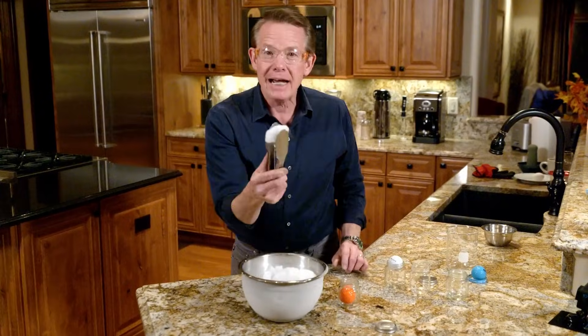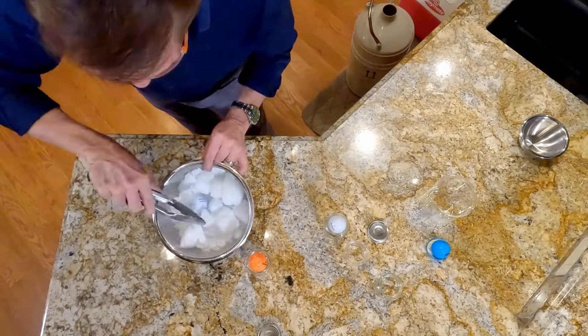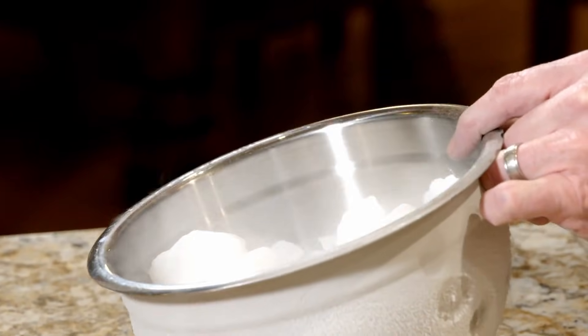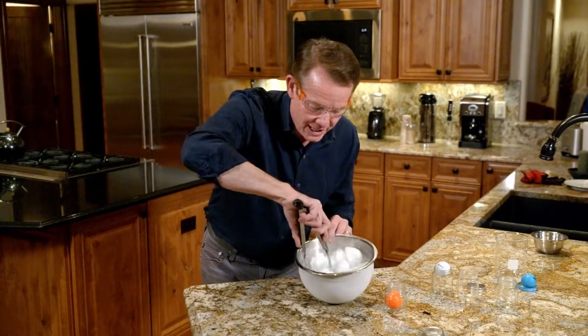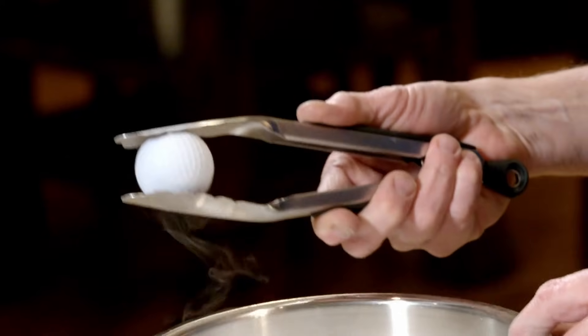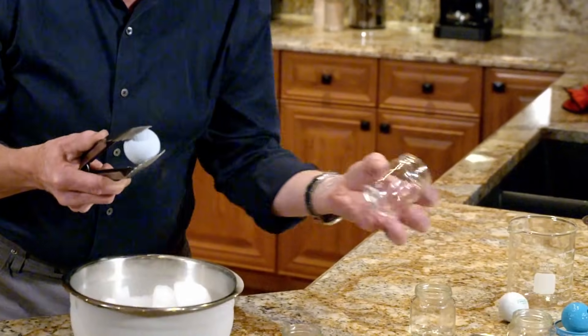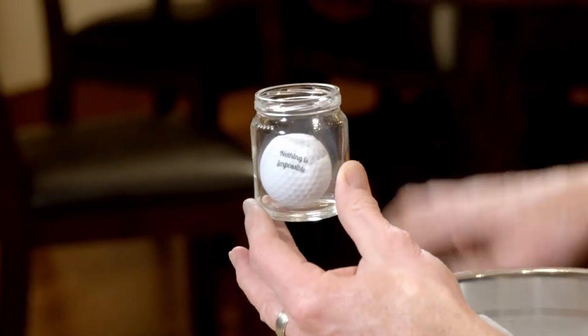This, ladies and gentlemen, is dry ice — frozen carbon dioxide. We like the fact that it's 110 degrees below zero Fahrenheit. Down inside, I've put a couple of golf balls. Remember, you can't touch dry ice with your bare hands. Here are my golf balls, looking good. Let's see if either one of those shrunk down enough to go into the baby food jar. Here we go — this goes in like this, and bingo.